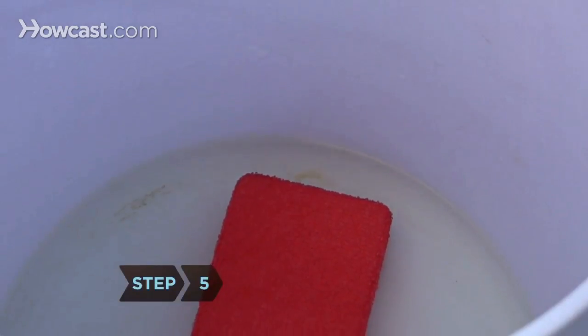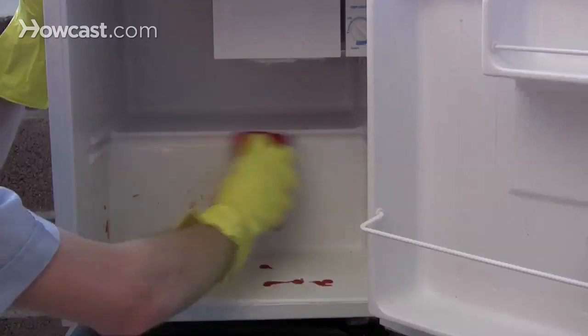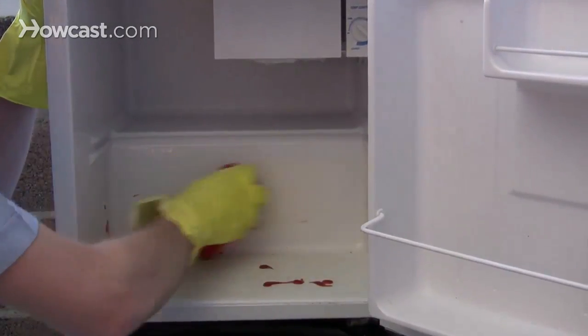Step 5. Use a sponge or cloth with the bleach solution to wipe down the inside and outside of your refrigerator. Use a scratch pad to remove any food particles that won't budge.